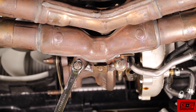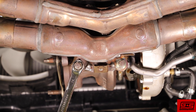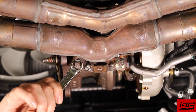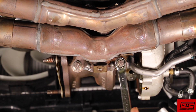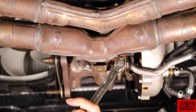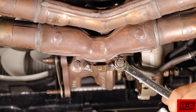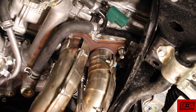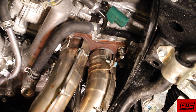Using a 14mm wrench loosen the two visible bottom header bolts, as it's easier to do this while the header is still on the car. Now using a socket and extension loosen the six upper nuts on the header. You may want to use PB Blaster on these to reduce the risk of snapping the studs.